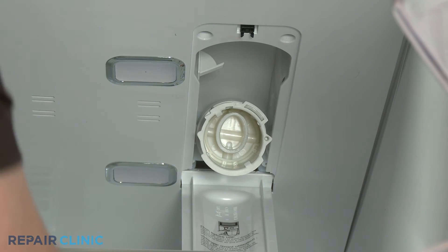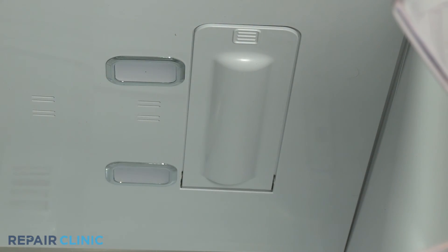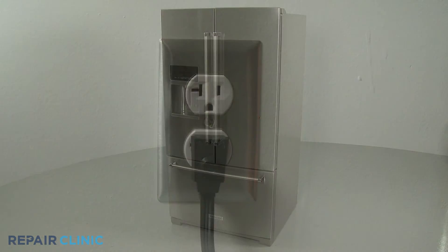Reinstall the water filter and close the cover. Plug the appliance's power cord back in and the refrigerator should be ready for use.